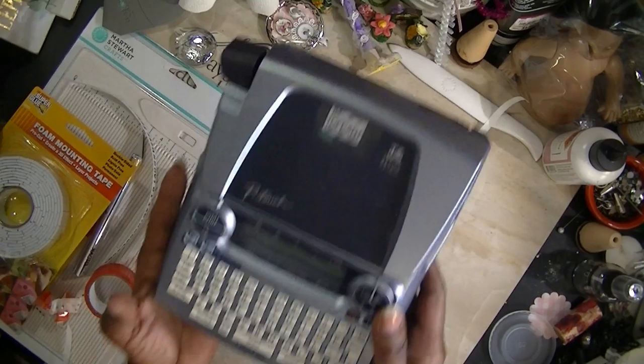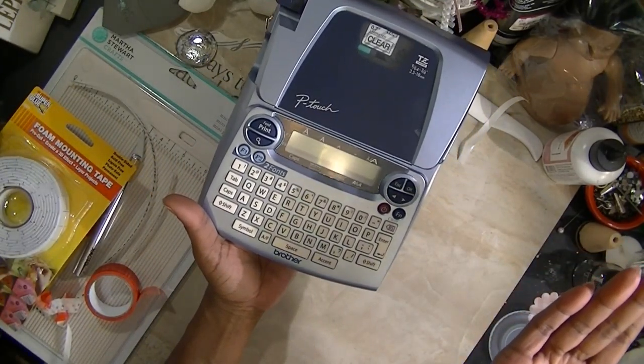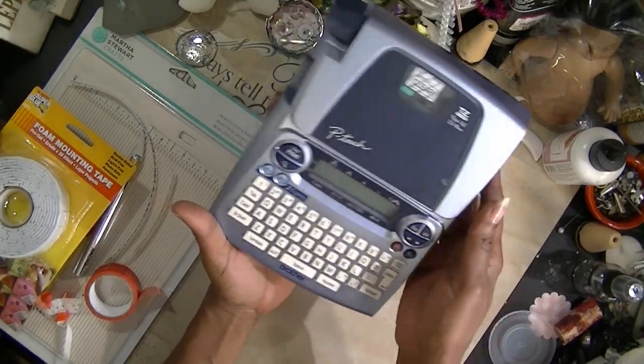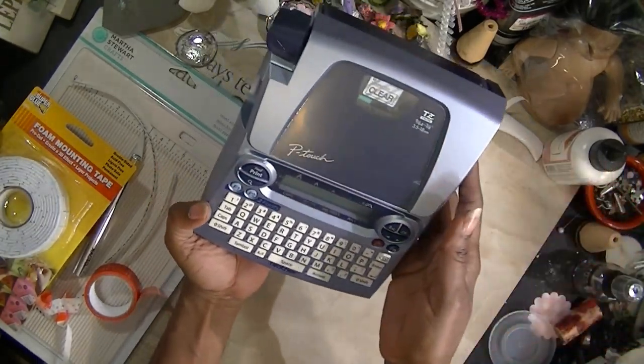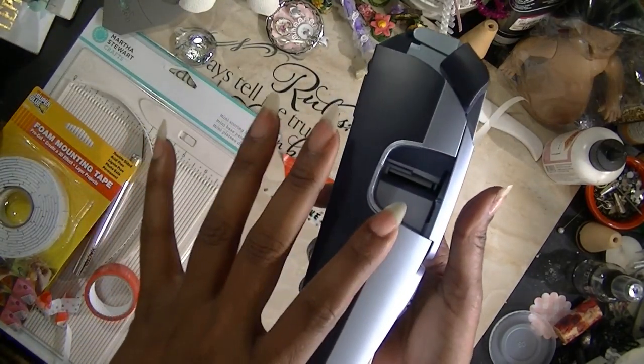I also have this one right here. It only has two fonts, but it has many different styles so you can still make different-looking labels. This one I can use up to three-quarter-inch clear tape.